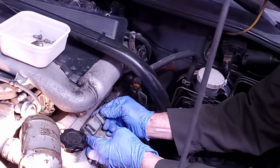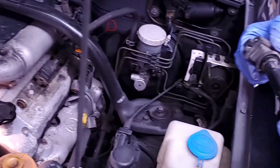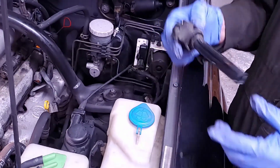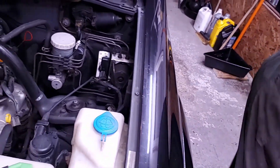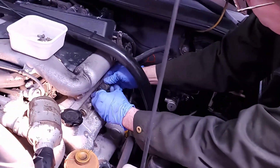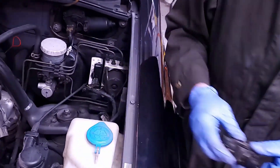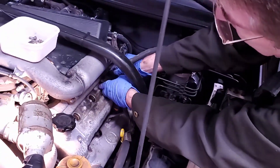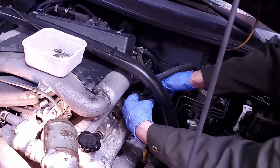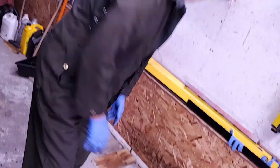Just grab the coil packs and pull them up, and they come right out. The boot is replaceable if you want to, but everything looks good so I'm going to be reusing these. That's one. Two. Yeah, they all look good. I don't know if you can see in there, but those plugs are way down there.